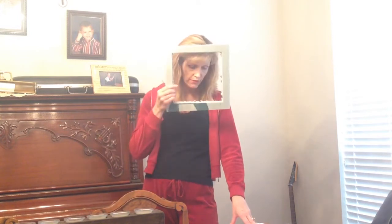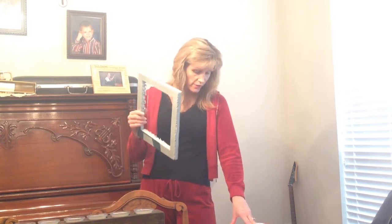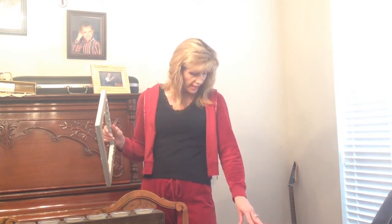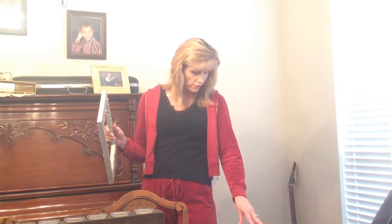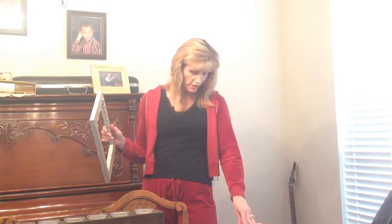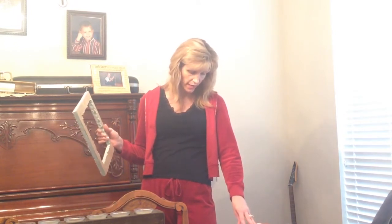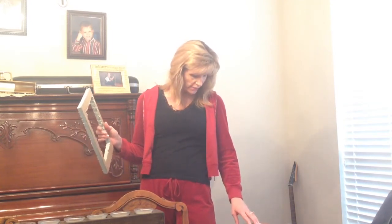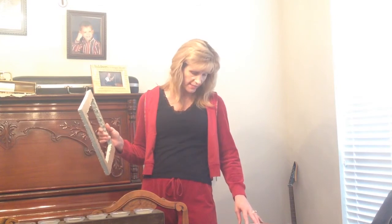First graders will put their frame up on the measure where the words are 'you can' — that's first grade. Next measure, 'be a' — that's second grade. Next measure, measure 55, 'new cree' — that's third grade. 'A shun' — that's the next measure, fourth grade. Next measure, 'on a' — that's fifth grade. Measure 58, 'living' — that's sixth grade.